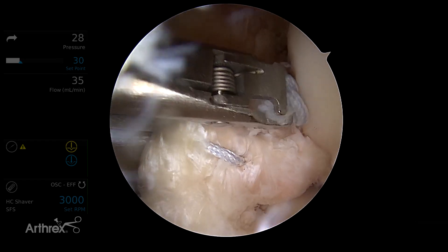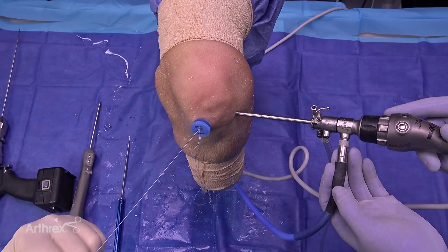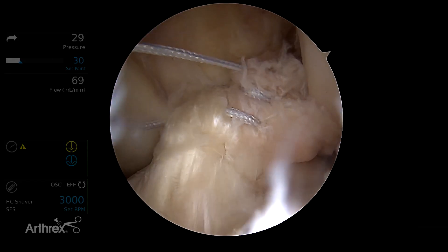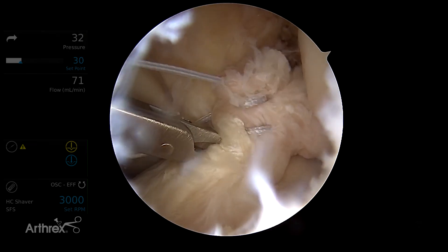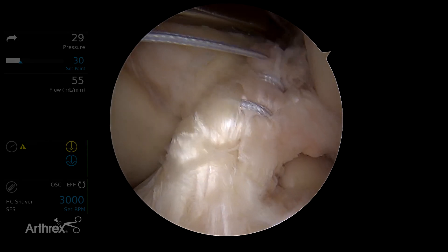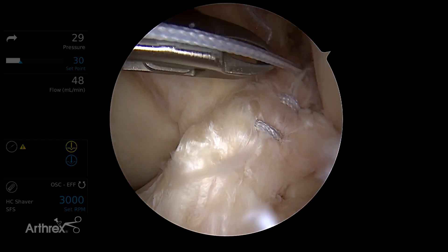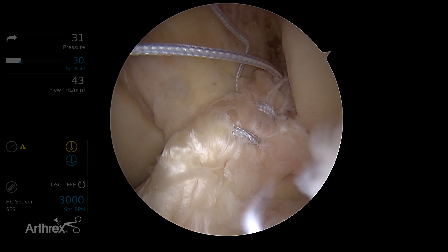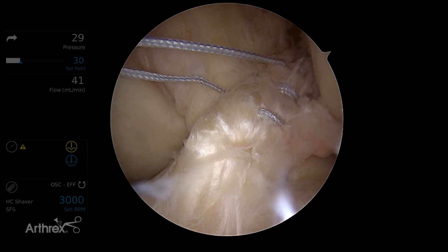You can see the angle of the scorpion so we don't hit the wall. On the AM bundle, when I exit at the end, I've got a stitch limb coming out of each side of the AM bundle — that's the way we want it. That's a little different from the PL bundle, where we're going to try and have both limbs of the stitch coming out towards the wall.